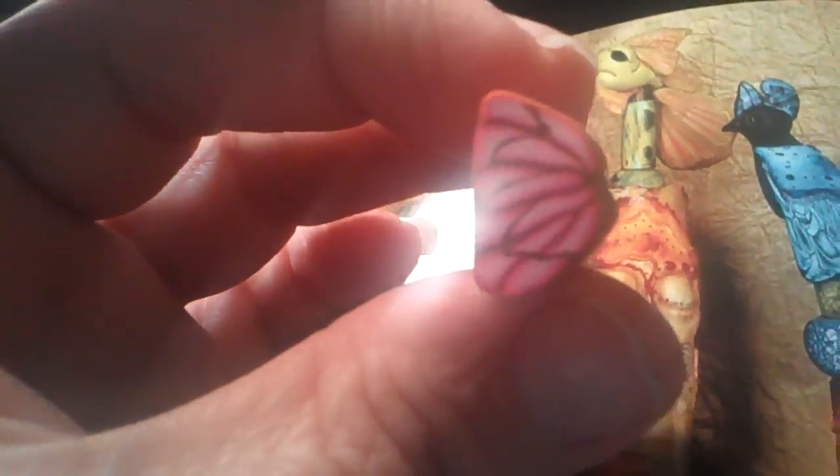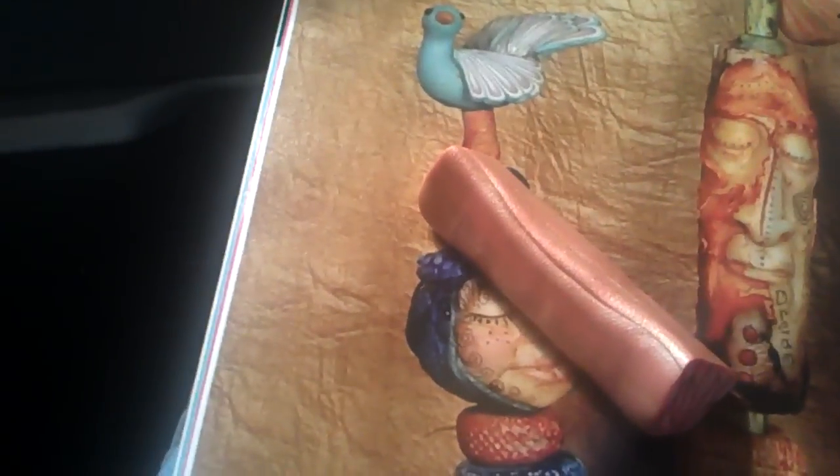Then I took it, flattened it down, and stretched out the cane. This one is a little longer — I stretched it out. This is basically how you make a butterfly wing.